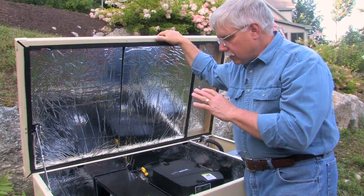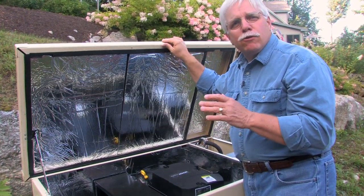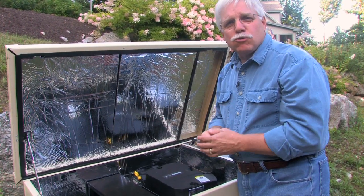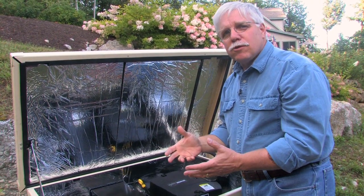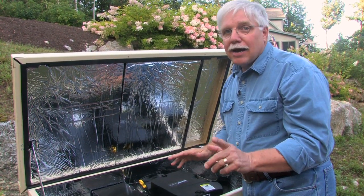What you need to understand is that these standby generators are completely different than those portable gasoline generators that you often see at tool rental stores or at home centers. They don't create near as much electricity, and they're not automatic.